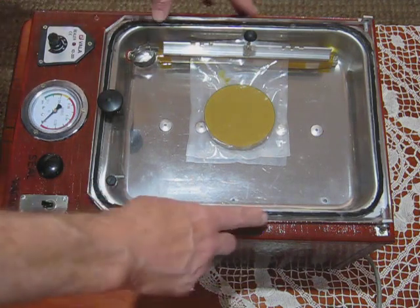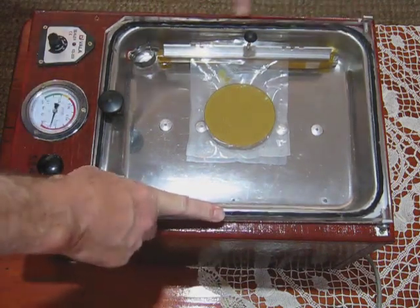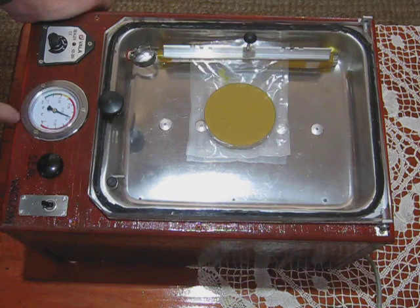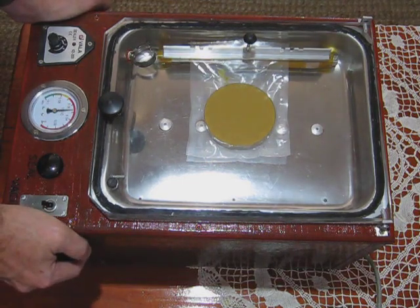First we flick the vacuum switch. Make sure the silicon seal hits. Here we go. Usually I wait till here — 0.08 megapascals. I call it 80% vacuum. It's in the green.